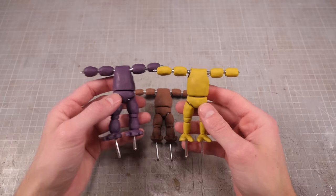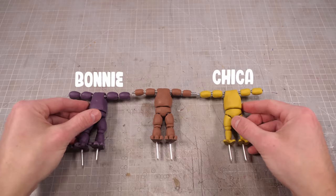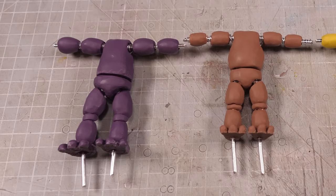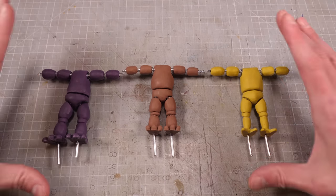I also made a purple bunny body for Bonnie and a yellow chicken body for Chica. Bonnie's body is pretty well identical to Freddy's except his feet are slightly larger, whereas Chica's feet are two-toed chicken feet. Beyond that, the process was pretty much the same.